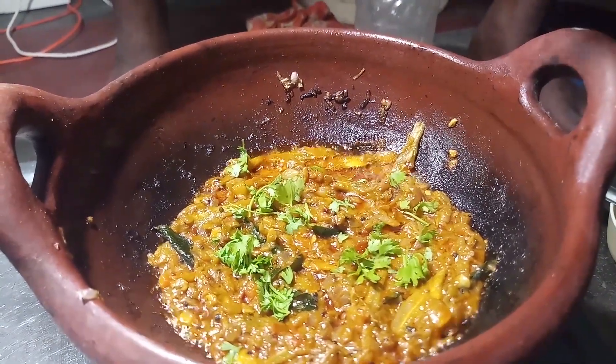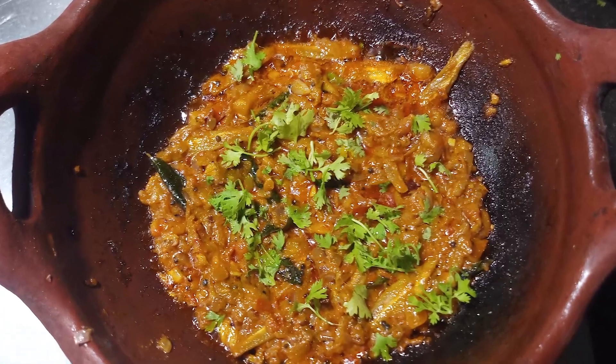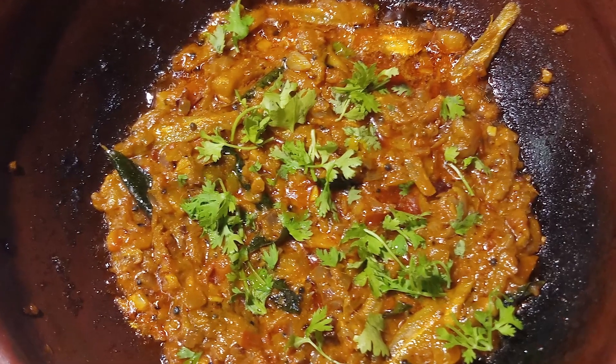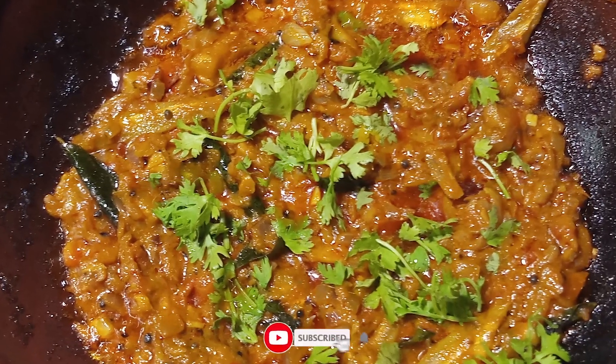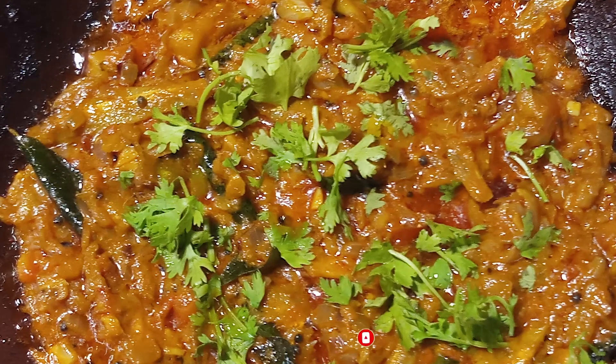If you want to try this dish, you can type it in the comment box. If you want to subscribe, like, share and subscribe, please click the bell button and give us a notification. Have a nice day. Bye!